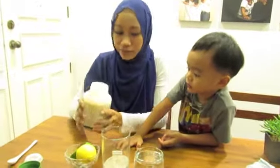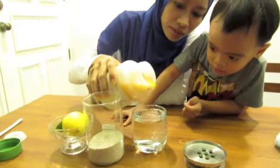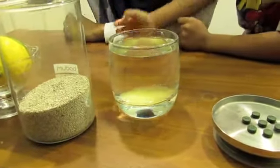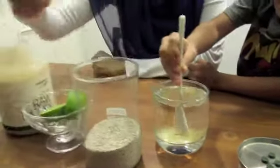Take raw honey — about a tablespoon or so. I'm using organic raw honey, about a tablespoon. Go ahead and mix it.